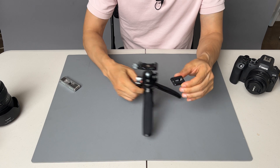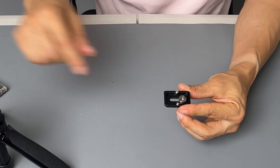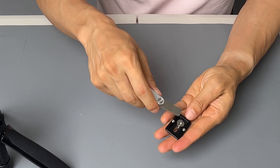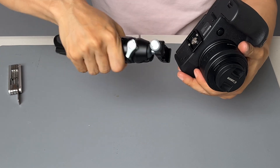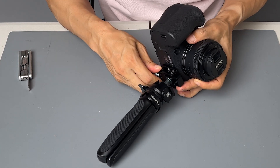The quick release plate for the Arca Swiss mount is really small and it requires an Allen wrench or a coin — anything flat — to mount to your camera. You can mount it like this, though I prefer to have the knob on the back side.